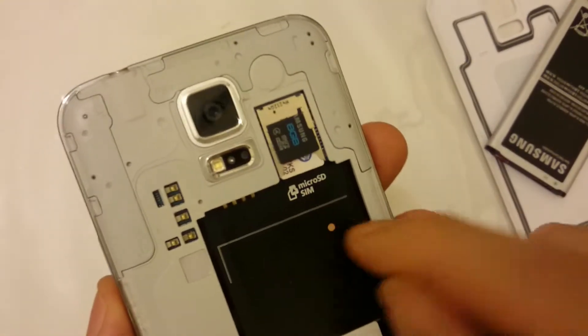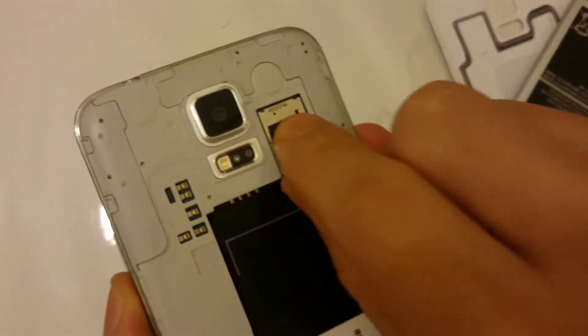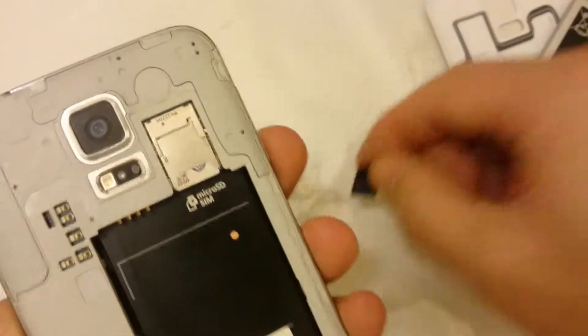Simply to eject or remove the SD card, just put your finger on it gently and slide it out. There's the SD card — it's out.